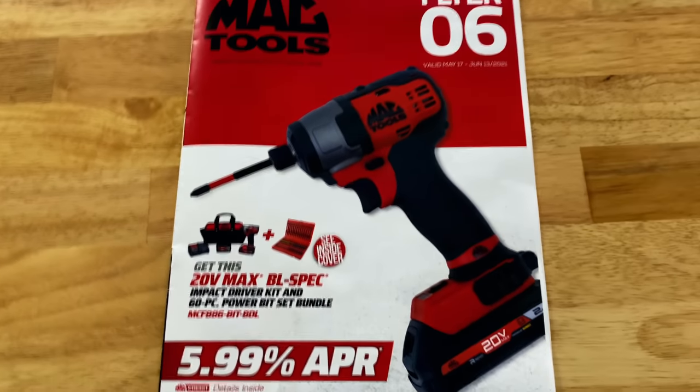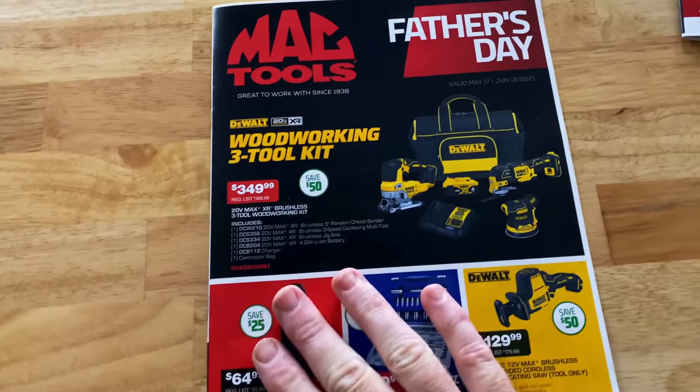Like I said, I feel like the DeWalt impact bundle with the sockets is the best deal for the money in there.